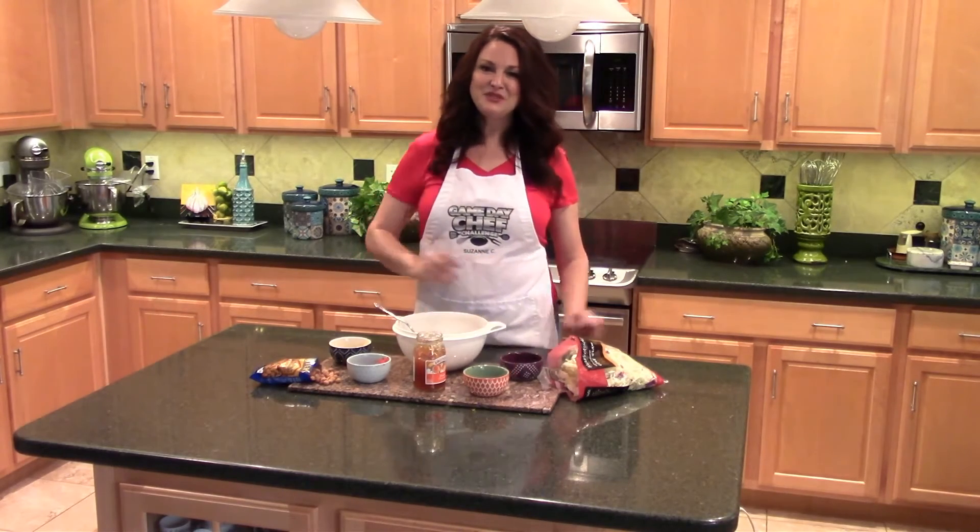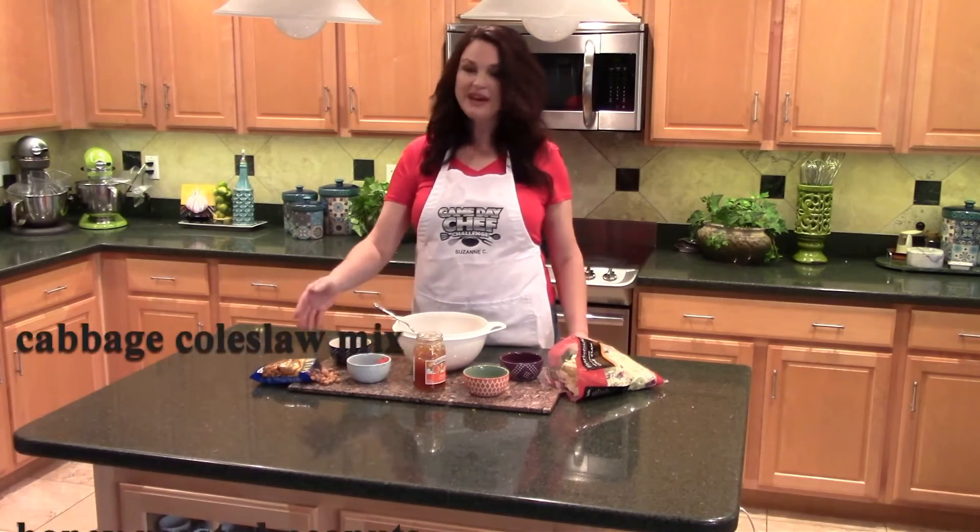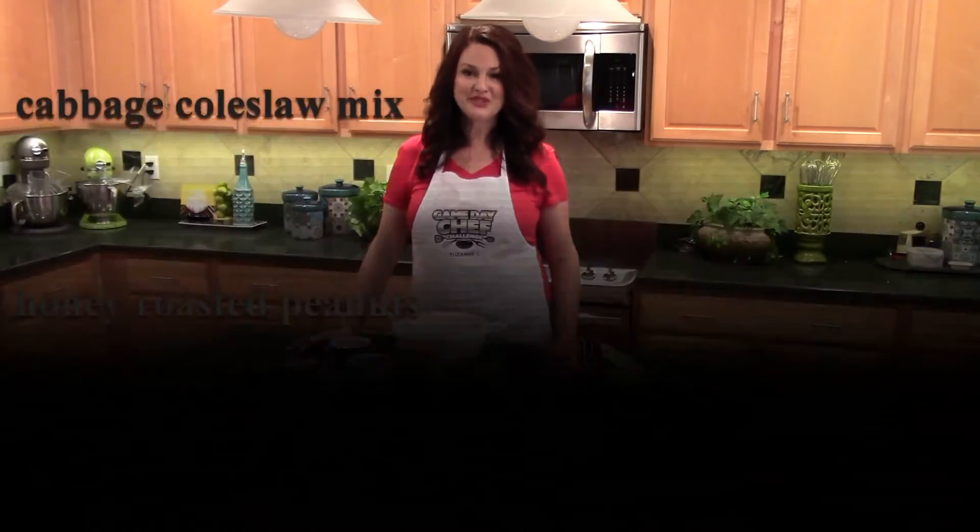Next, all I have to do is add a cabbage mix and some honey roasted peanuts right before serving.